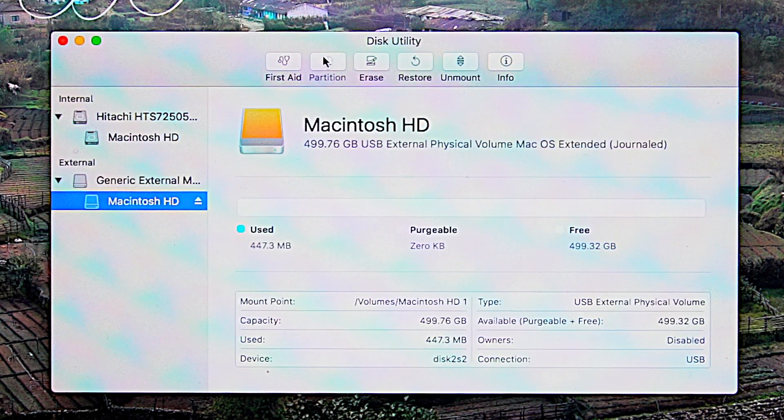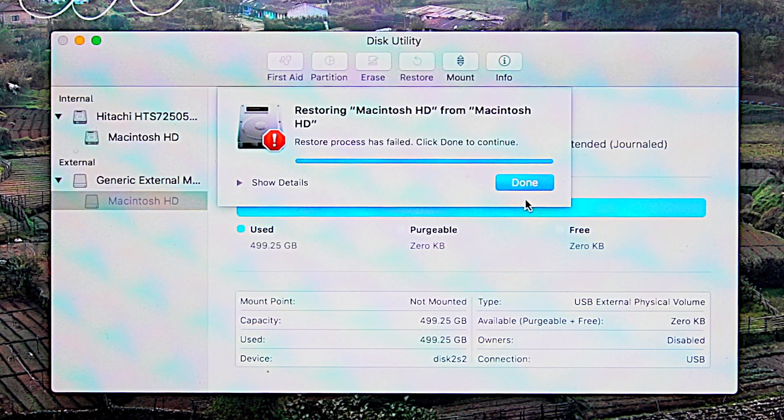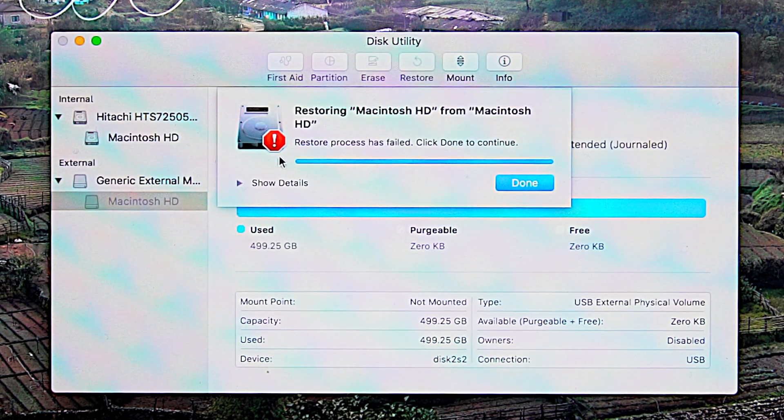Now I am going to select Macintosh HD. We can use the clone option via the Restore option. We have an option to restore Macintosh HD. We attempt to restore — however, the restoring process has failed. The reason is that the restore process has been restricted on the running hard disk, so this method is not supported from the live system.